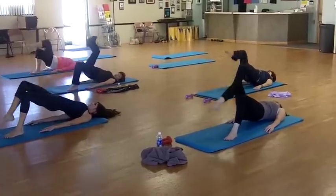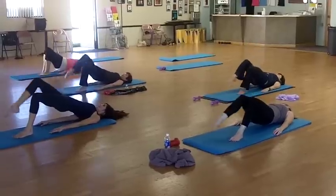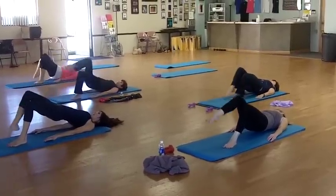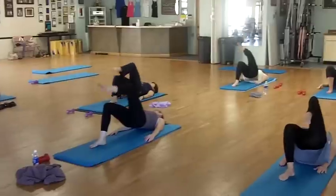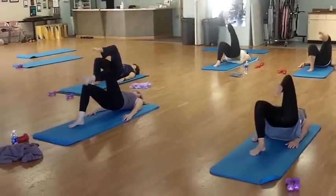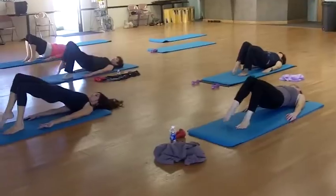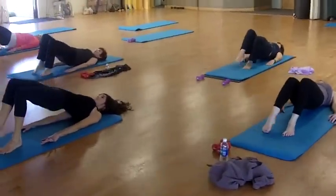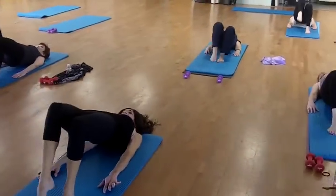And right leg, 2, 3, 4. And switch. And 1, 2, 3, 4. And switch. And 1, 2, 3, 4.